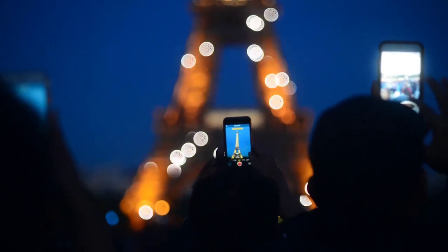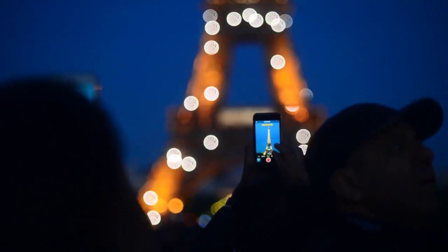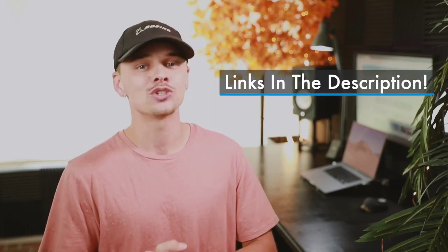Today, we'll talk about which are the five best picks, how to choose the correct product, and what you should look at before buying. We've ranked these products based on their price, quality, durability, performance, and more. If you'd like to see their price and find out more information, you can check out the links in the description down below. Let's get started!